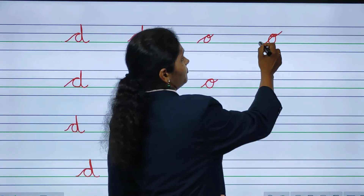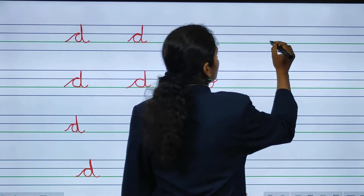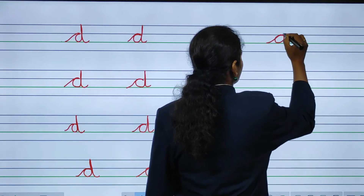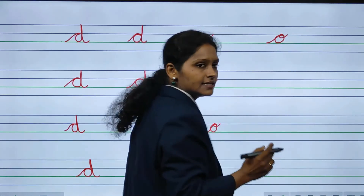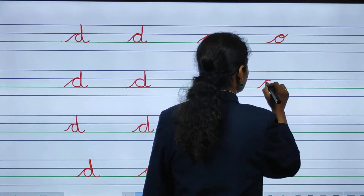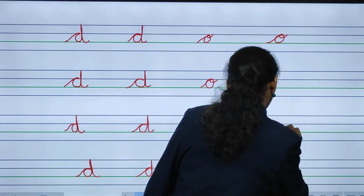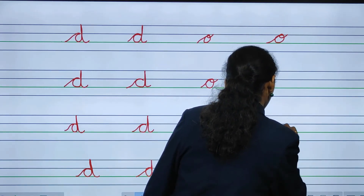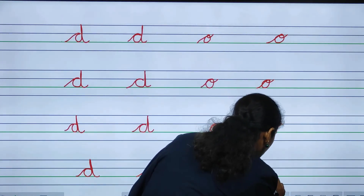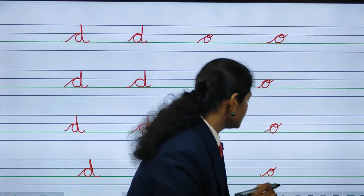If we make a mistake, we have to rub it and rewrite. Start from the down blue line, and this way and this way and this way. This is small cursive O. Which letter is this? Small cursive O. All are writing now? Yes, we are writing small cursive O.